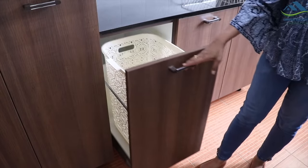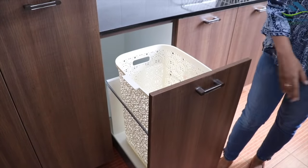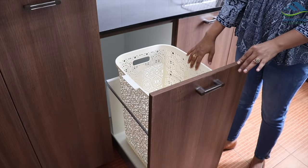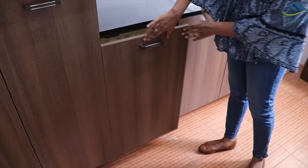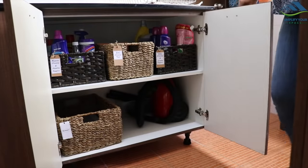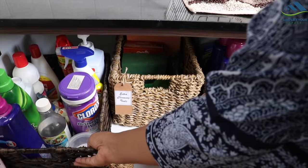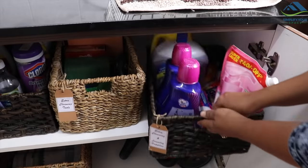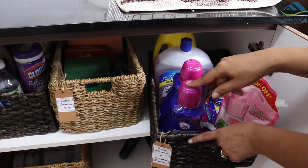Next to this is a pull-out cabinet to store dirty clothes for laundry. Generally, this basket is used for storing dirty linen only and dirty clothes are stored in the bathroom itself. Next to it is this deep storage cabinet where on the top shelf, I store all the cleaning supplies. In this basket, I store all the open and running laundry and cleaning supplies, and in this basket, all the extra monthly stock.